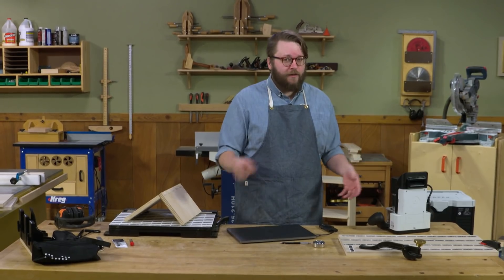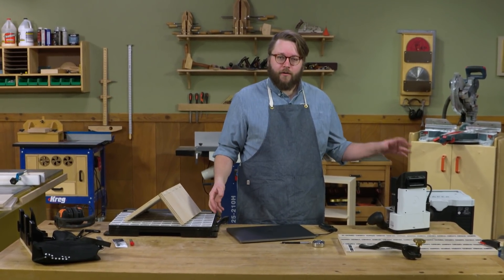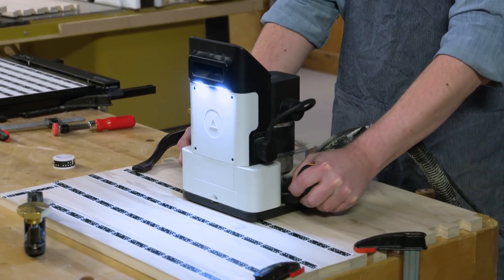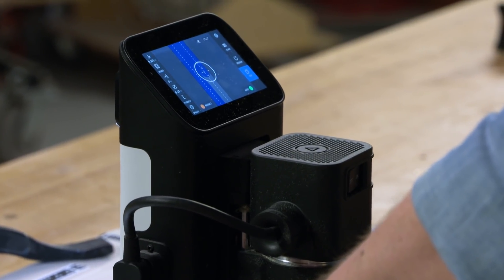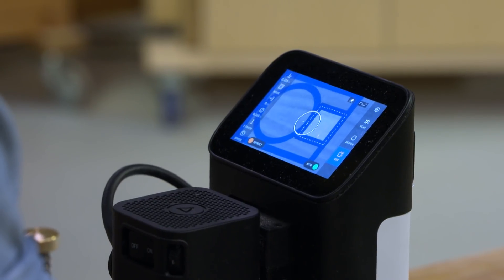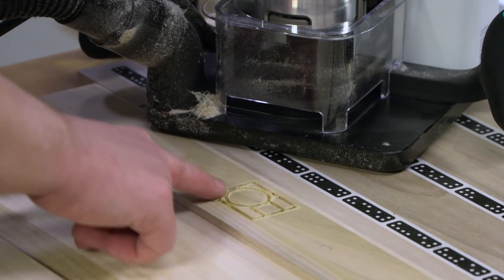Shaper is a sponsor of this video — thank you, Shaper. I've been using their Origin and the Workstation for about a year now, and they're an incredible piece of technology. It's really fun seeing a company push what a router can do with a little bit of electronics inside of it, and I'm excited to share that with you today.